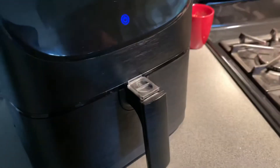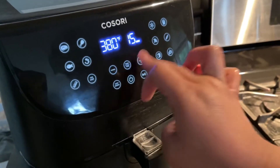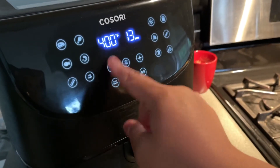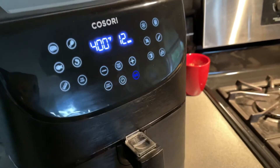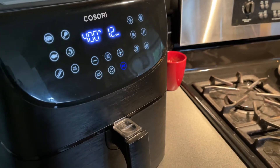I did not preheat. I set it to 400 degrees and decided to try 12 minutes, at least for this amount of sweet potatoes. I figured that would work.